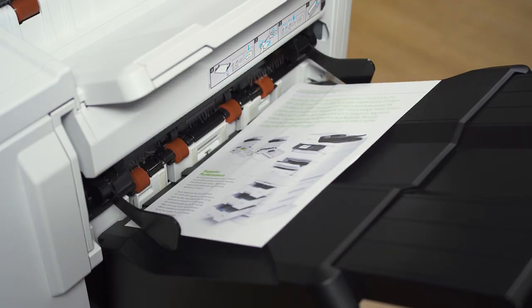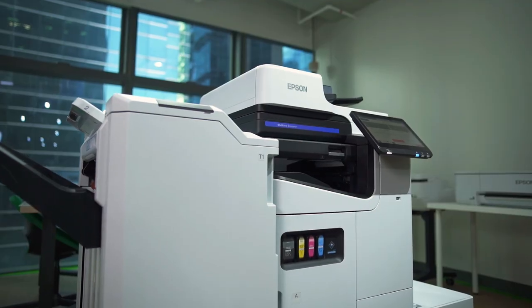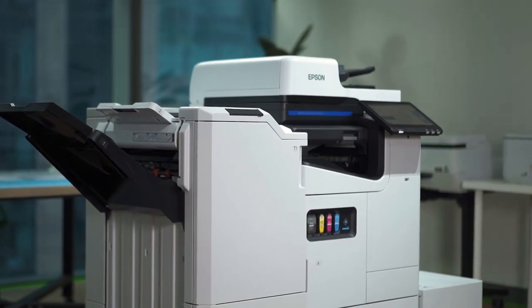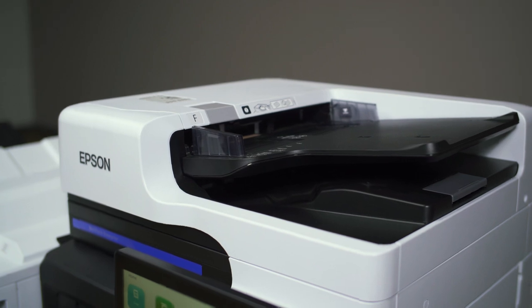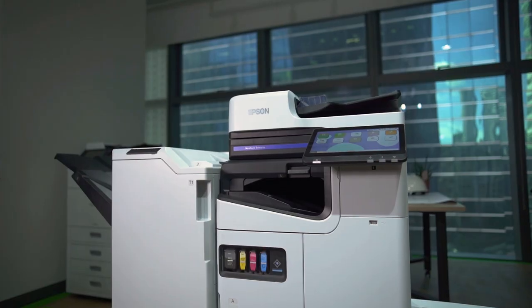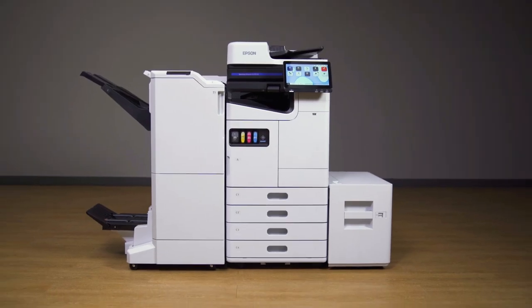The Epson Workforce Enterprise AM Series is your partner in sustainability, efficiency, and productivity as your business printer of choice. Epson — Exceed your vision.